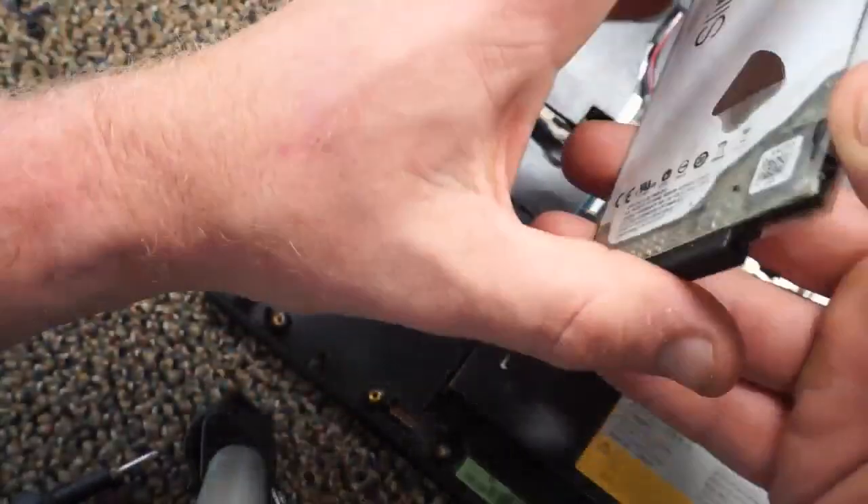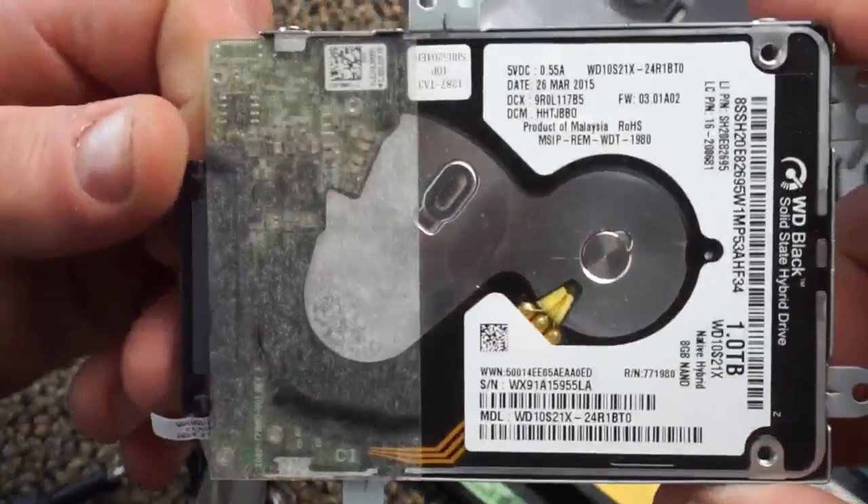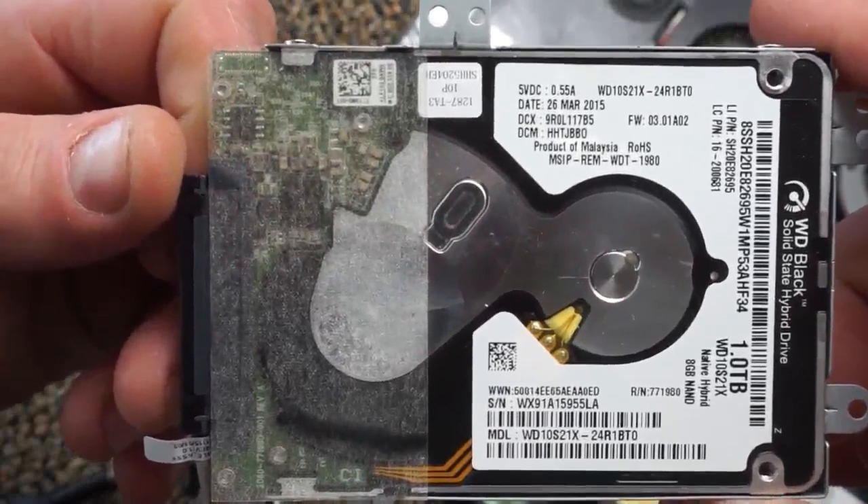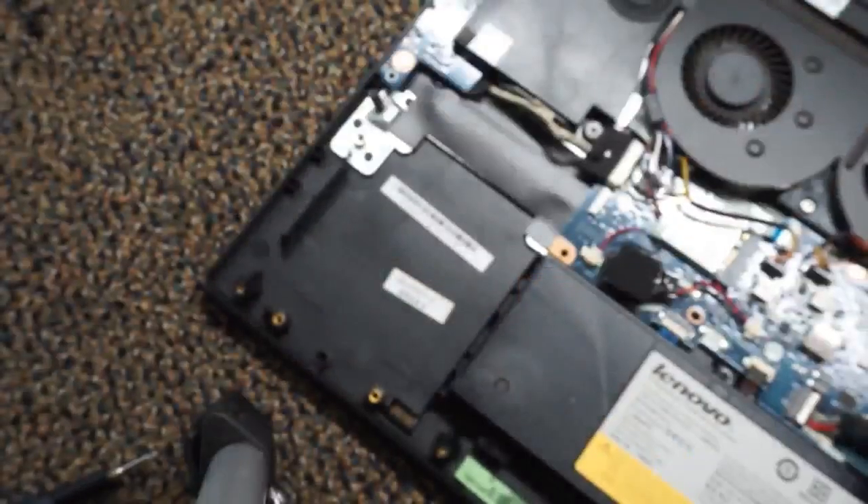This is the hard drive that mine came with — it was an SSHD. I don't know why they put this thing in here; it's the biggest piece of garbage I've ever seen. Honestly I think they did it to cut costs, because this was an expensive laptop when I first got it and this thing should never have been in there. But that's my own opinion — if you love your SSHD, that's on you.